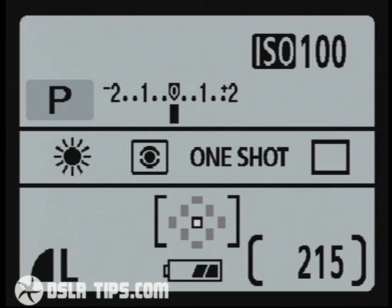So you may want to also apply a little negative exposure compensation — say, minus two thirds or maybe minus one EV.